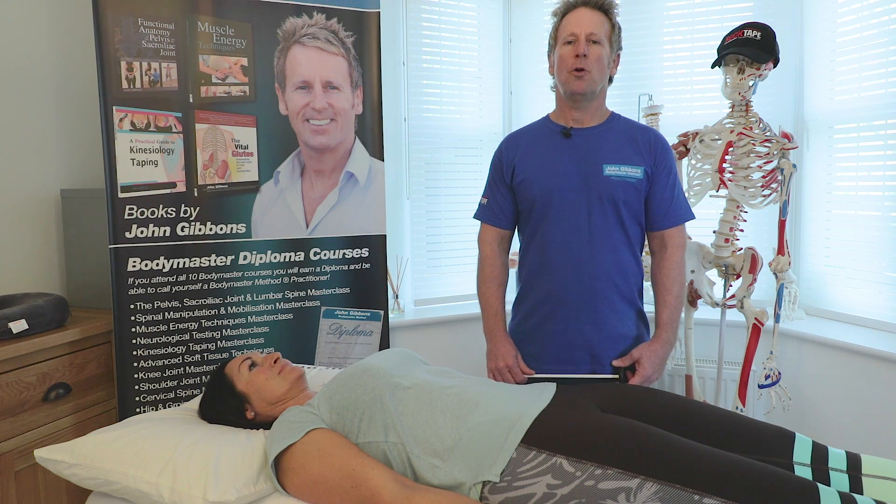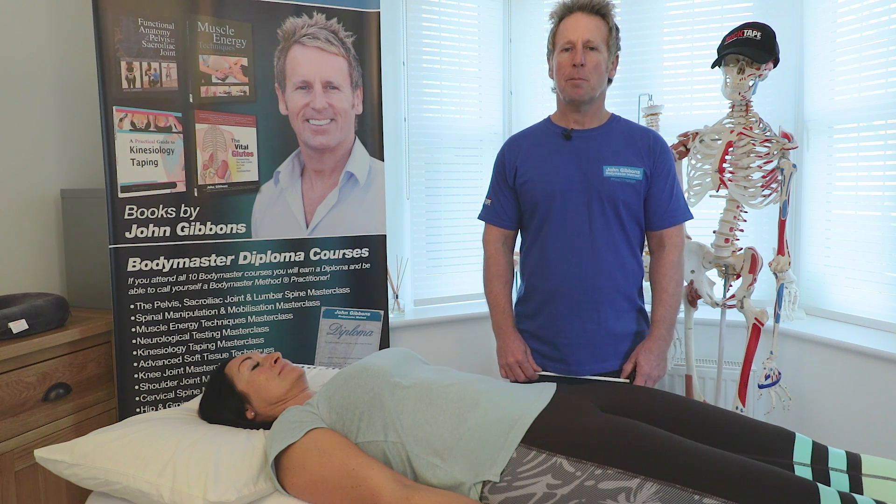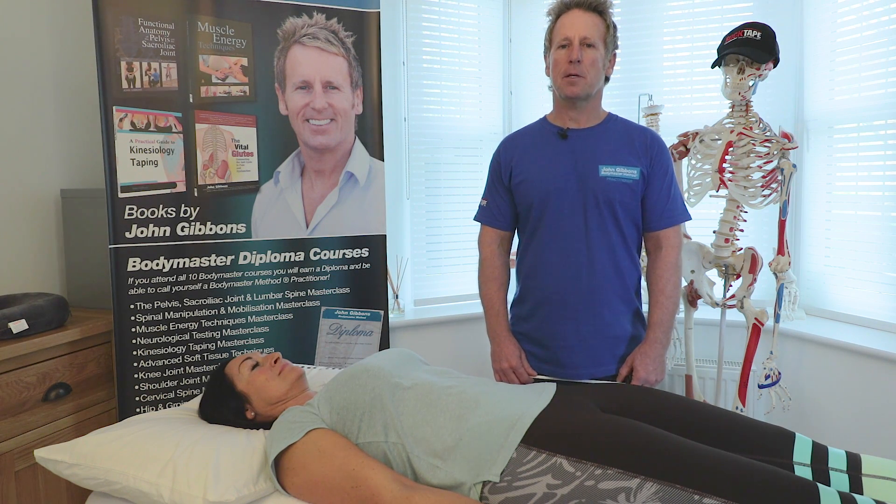In this video we're going to focus on the reflex testing of the peripheral nervous system and we're going to look at mainly the C5, C6, C7, L4 and S1.